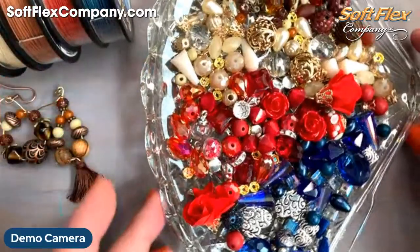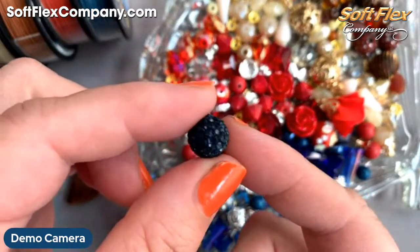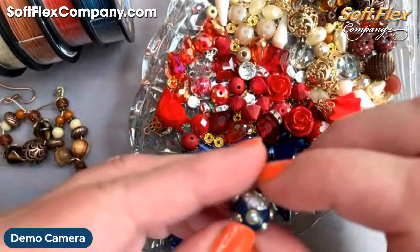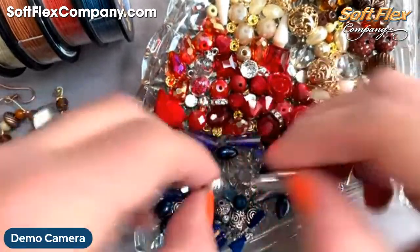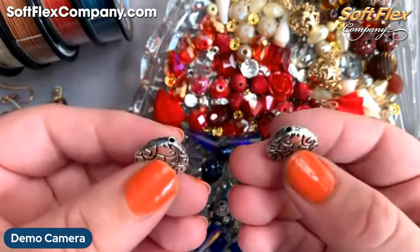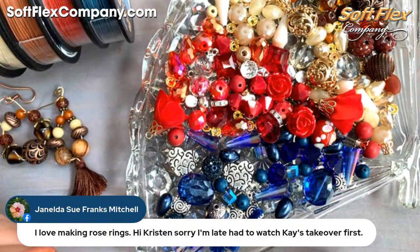Now let's take a look at some of the fun beads in the mixes before we get going. This one's almost like a midnight blue color — so dark with a ton of sparkle. These are in the rhodonite Pantone bead mix. Here's a fun little boho bead, and you've got these large awesome hearts in a silver tone — they have a decent weight to them, they're not flimsy feeling.